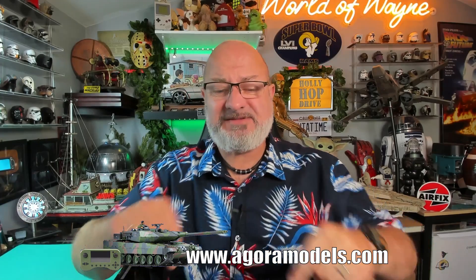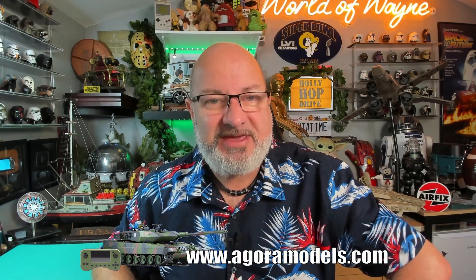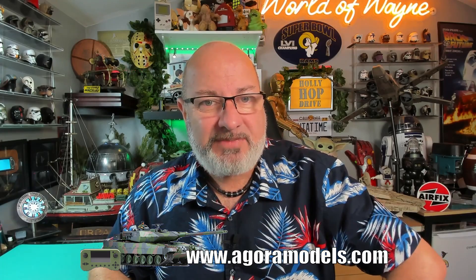With the tank today, it looks like we're doing a lot more electrics — we're going to be putting those in. I think it's going to be quite a quick stage. If you want to get this for yourself, I've put the link to the Agora Models website below; you can get this all the way from pack one. Without further ado, let's get cracking.